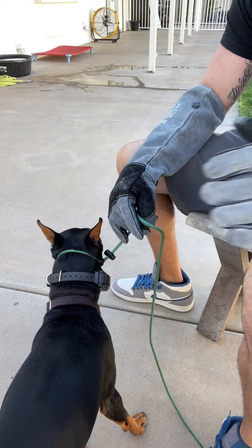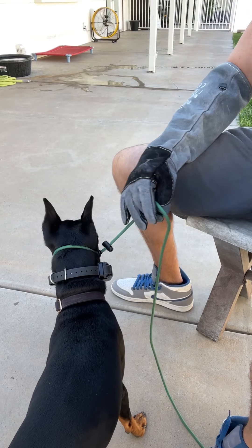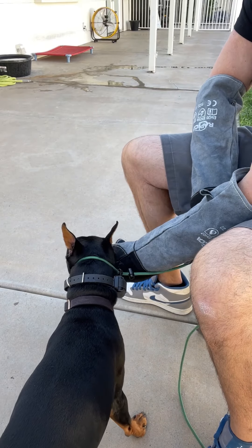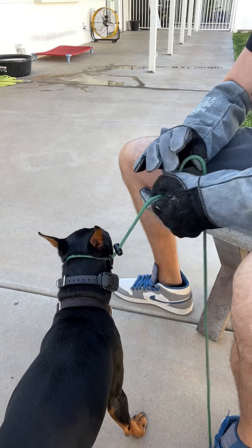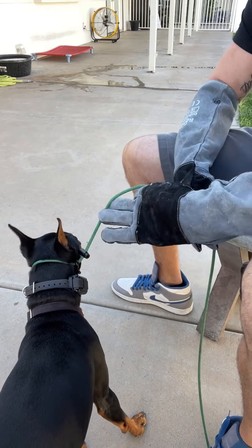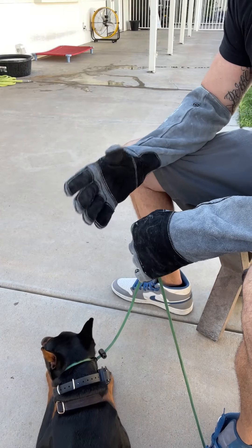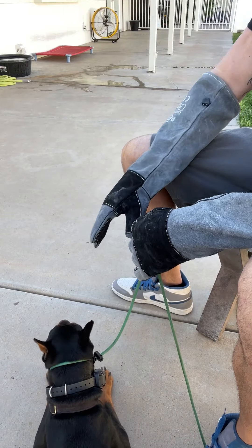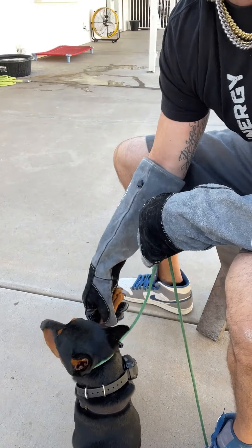This might seem harsh or cruel, but it builds his resilience. I offered him a minnow — he doesn't want it. But now he can get through it without freaking out, because nothing bad is actually happening, there's nothing actually painful happening to him. It's all in his head. Now I can pick this paw up with no problem.